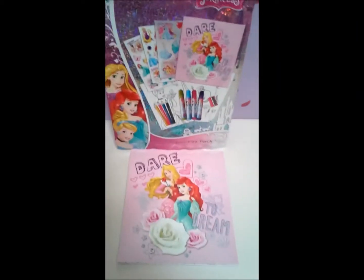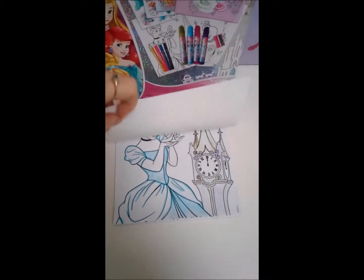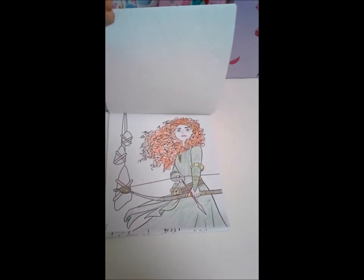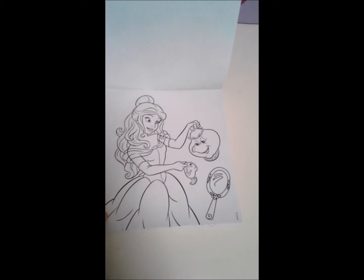So if you remember, we already colored in Cinderella, Merida, and we did our sketch. Today we're going to color in Belle.